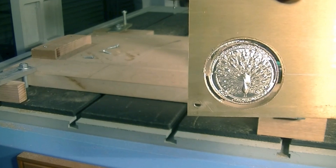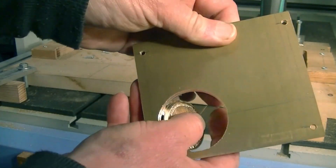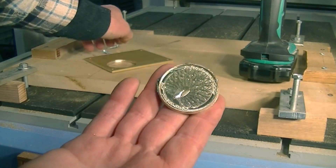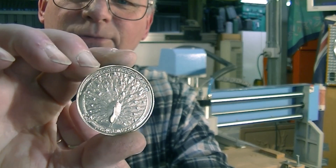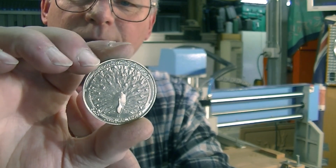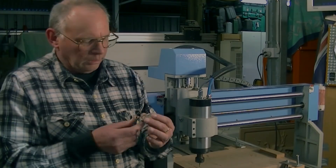And there it is, just held on by a very, very thin skin of material that I could probably break out just like that. So now all I've got to do is just do a little bit of hand finishing. Isn't that beautiful? I hope the camera is focusing on that. I am really, really pleased with the outcome. I hope you've enjoyed watching this video and the making of this coin. Bye.